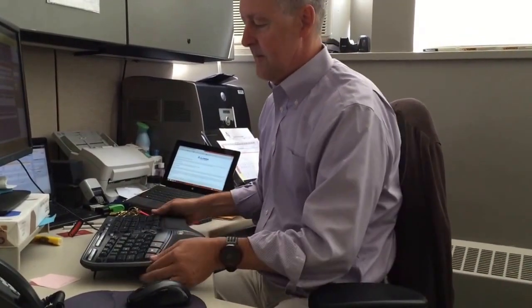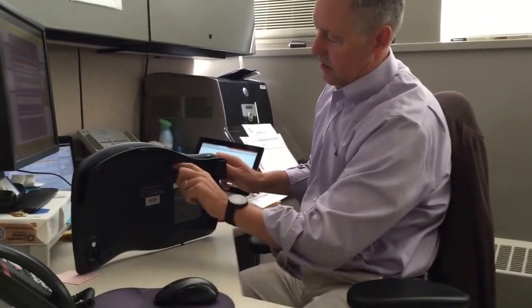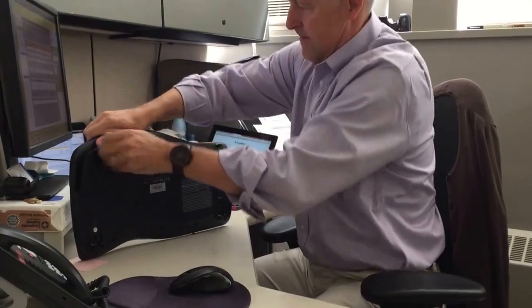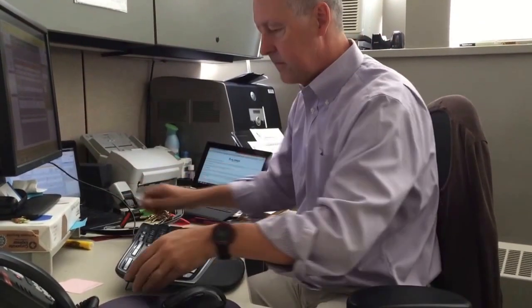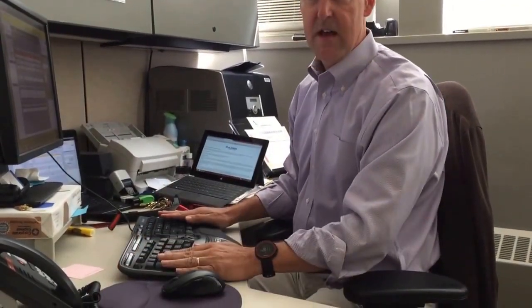The way you fix that is you take this negative tilt bar off. There are just these little loops under here and you push it forward — there it goes, it just pops off. When you take that off, you can lower these front feet and now the keyboard sits flat on the desk.